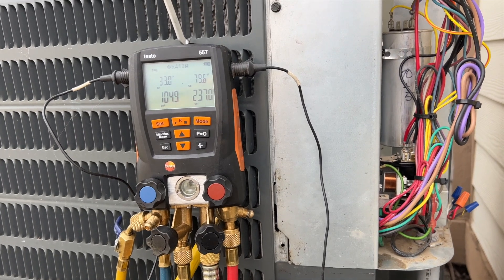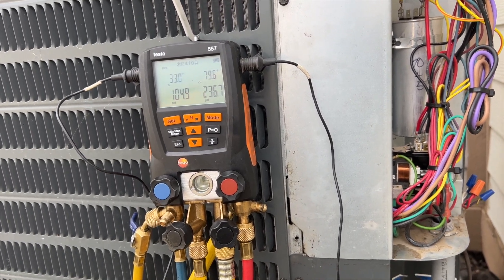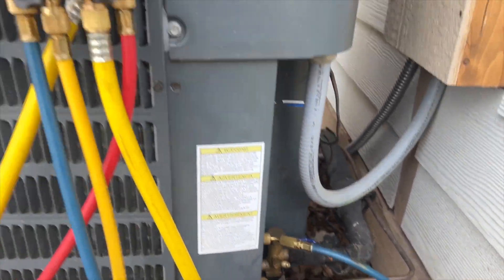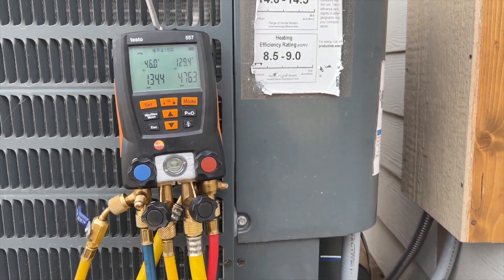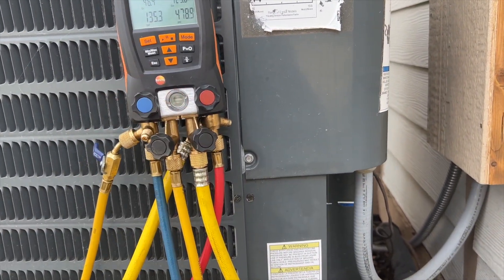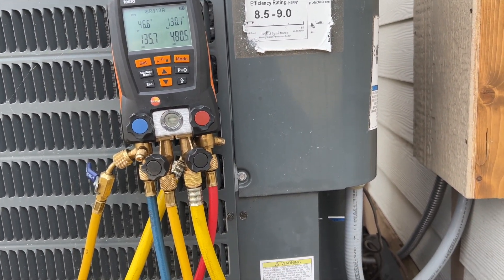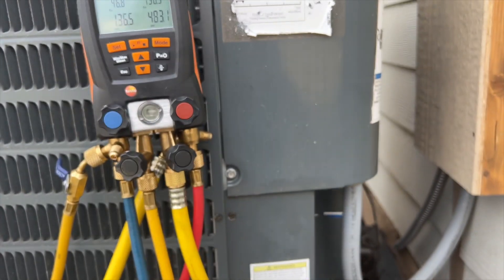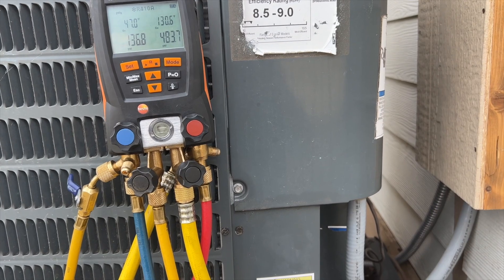Running it in heat mode now just to make sure it's heating — that's what we care about right now. She's running in heat mode and everything seems fine, so we're gonna call it good. Hopefully this helps you out. Thanks for watching — make sure you like and subscribe, comment, hit that bell notification, and follow me on Instagram and Facebook.